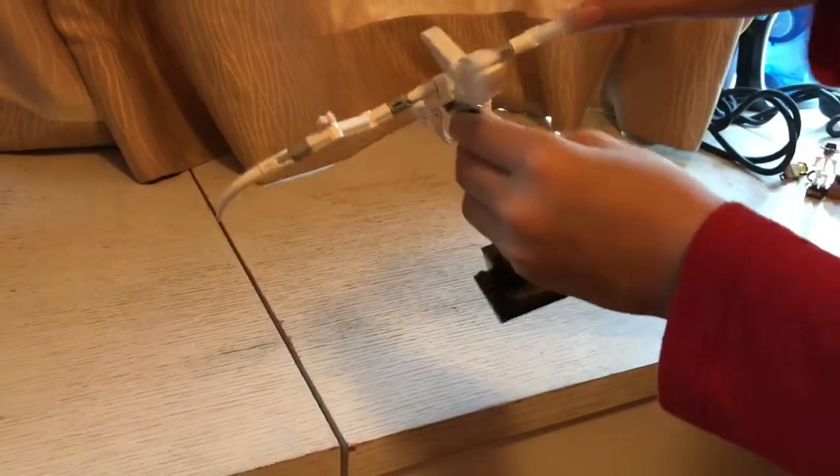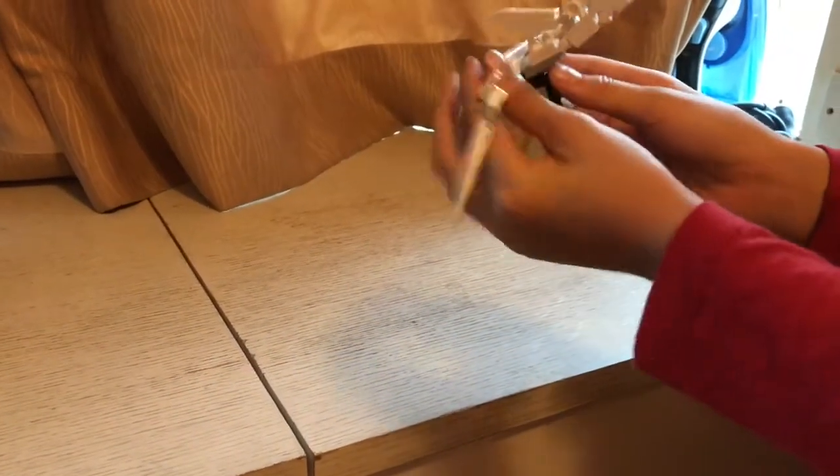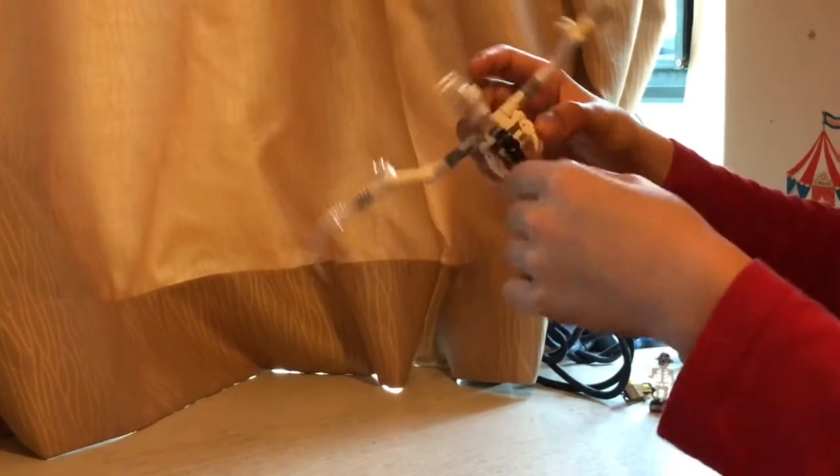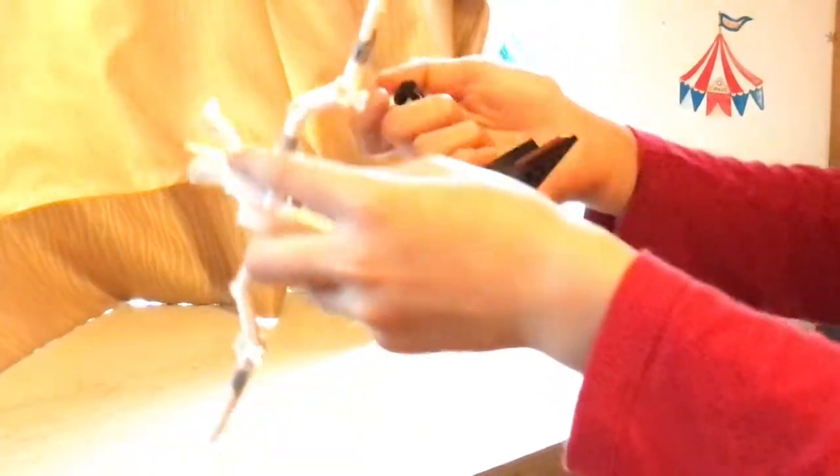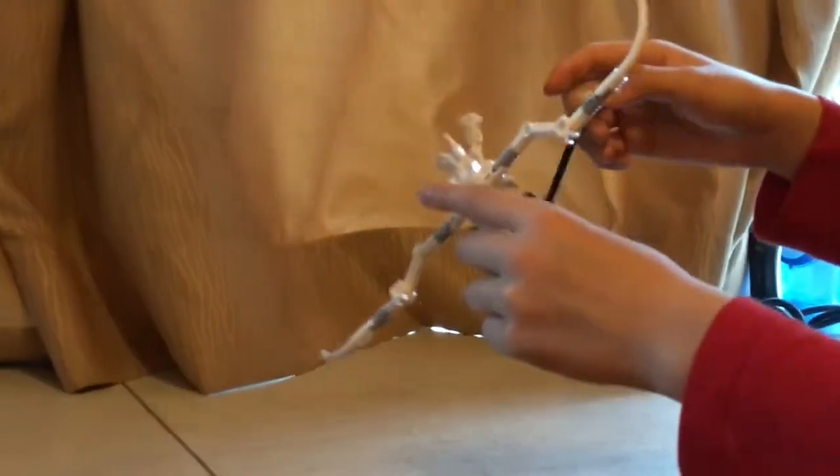Now the first dinosaur is the Pteranodon. The wings are moveable, and even the so-called fingers on both wings are moveable. It has feet, a tail, and there's a ribcage too. You can plug it onto the display platform and play with it. It looks very real, and you can use it as a model and place it on the platform.